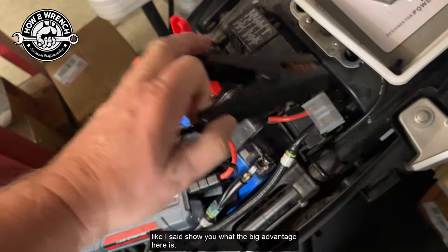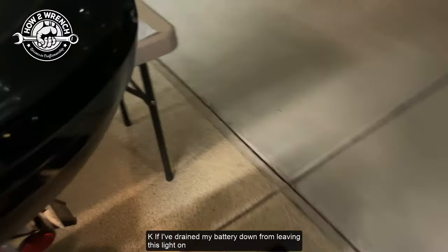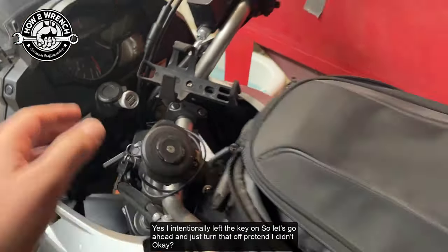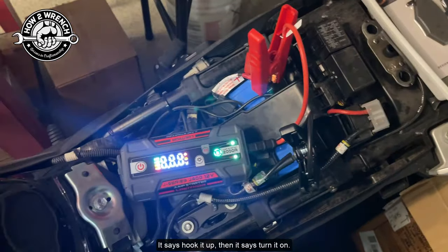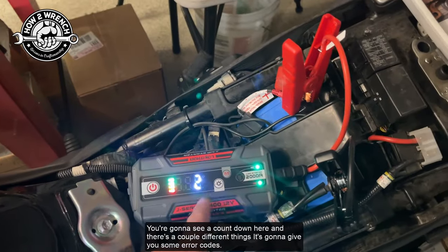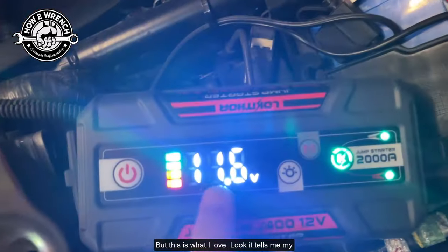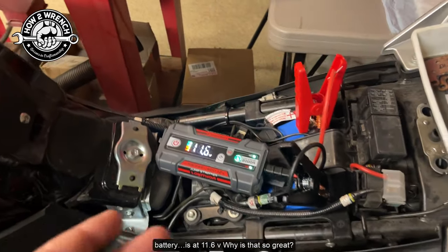Per the directions, grab your pack and plug your cables in. I want to show you the big advantage here. If I've drained my battery down from leaving this light on — I come out here a few hours later and I'm like, 'dang.' I intentionally left the key on. Hook it up, then turn it on. You're going to see a countdown — it checks polarity and tells you you're ready to jump. And this is what I love: it tells me my battery is at 11.6 volts.